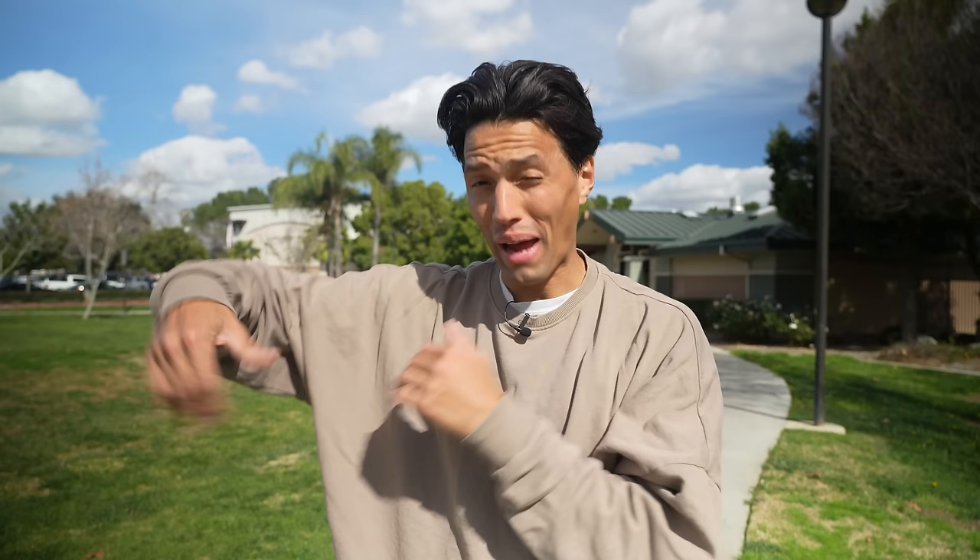I was super stoked on how I did the nollie 180 double flip. I also did a switch backside double flip and I was really proud of that, but the footage came out blurry.